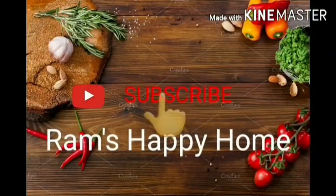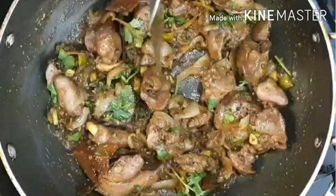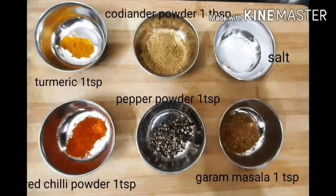Hi Friends! Welcome to Ram's Happy Home! Eero's recipe: Liver Fries. Let's try everything to cook. Liver Fries are ready for cooking.